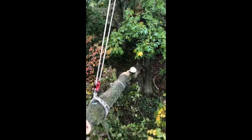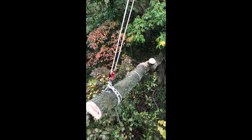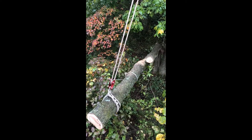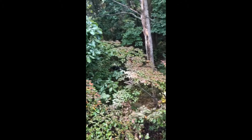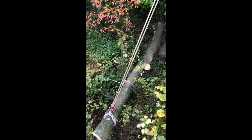It was still pretty attached to the stump — not sure what's going to happen. It looks like Chris is going to try to pull this with the five-to-one to make sure it gets out of the way.